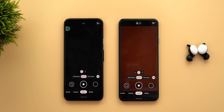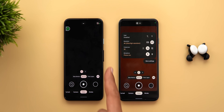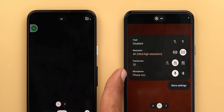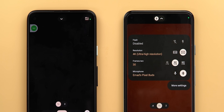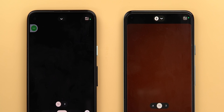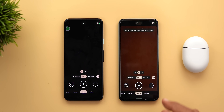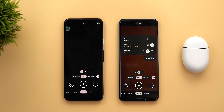GCam version 8.4 now supports external Bluetooth microphones. Here I have my Pixel Buds connected, and when I expand my settings there's a new item called Microphone where I can choose between Phone Mic and Bluetooth Mic. The icon at the top will show which one you're using. If your Bluetooth mic gets disconnected, it will show a toast notification saying 'Bluetooth disconnected, mic updated to phone,' and the Bluetooth item disappears from the settings.